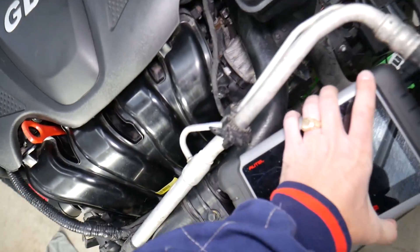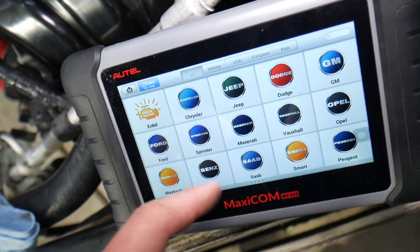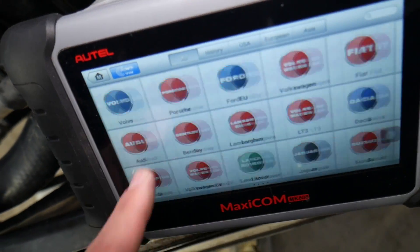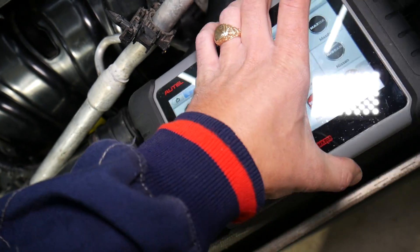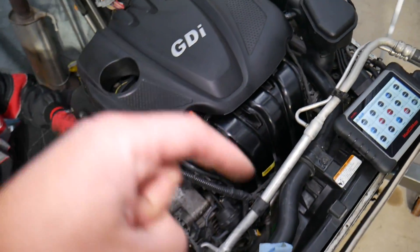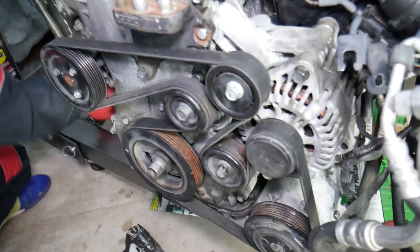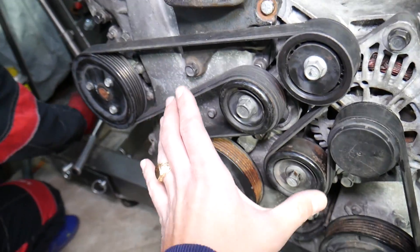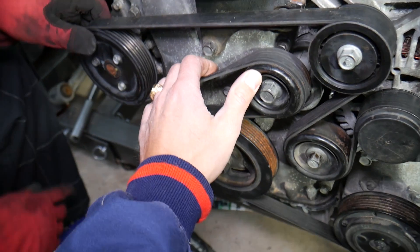Many of you have been asking what computer we use for diagnostics, since we post quite a few diagnostic videos. That's the one — it works on almost any car you can think of. It's an amazing tool that works on Kia and virtually any car, and it can pay itself off in just one use. I'll put a link for more information and the current price in the description below.